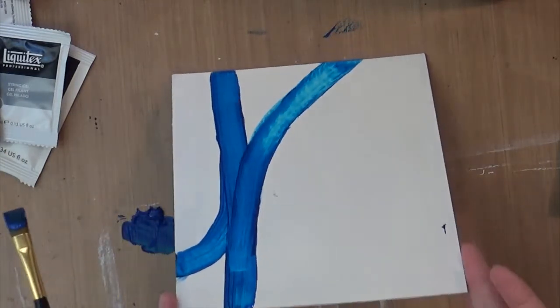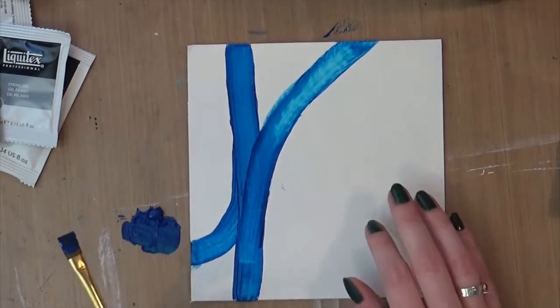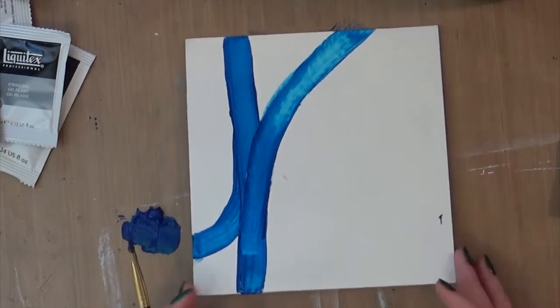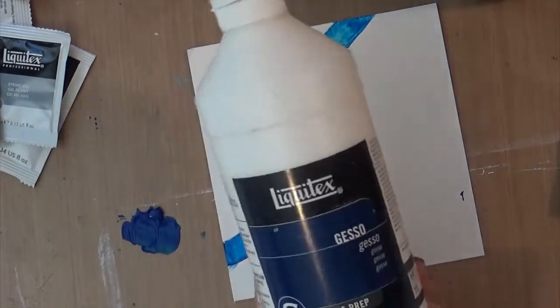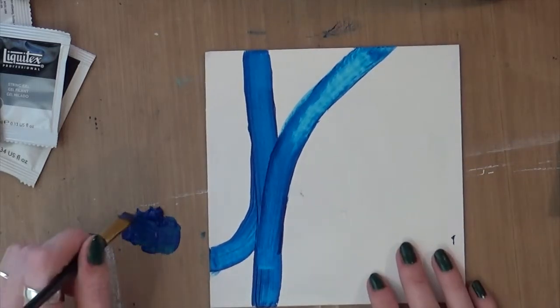I forgot to mention this board I'm working on — I did one coat of gesso on it. It's illustration board, I think Crescent brand illustration board, or maybe the cheaper version. We had some scraps so I'm just playing around on it. I did one coat of the Liquitex gesso and let that dry for a while. Alright, back to painting.